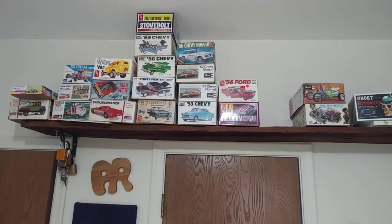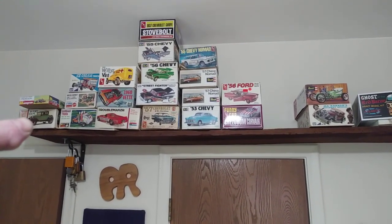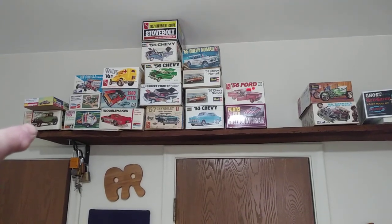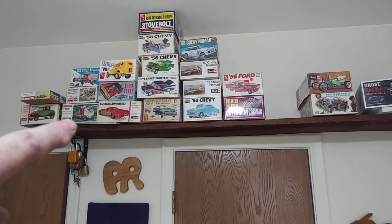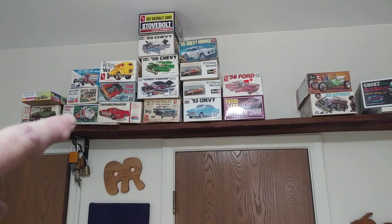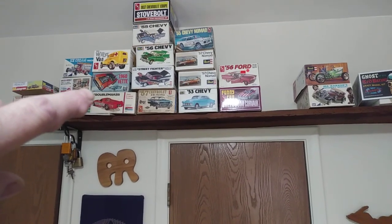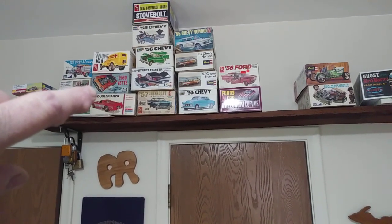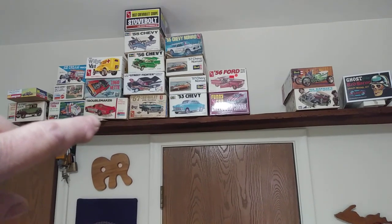This used to hold a whole bunch of my older kits and I've taken a bunch down. This is an older 1930 Monogram kit. That's an original garbage truck box. That's an original George Barris — that's one of the originals before they re-popped it. Parts box, Tom Daniels.